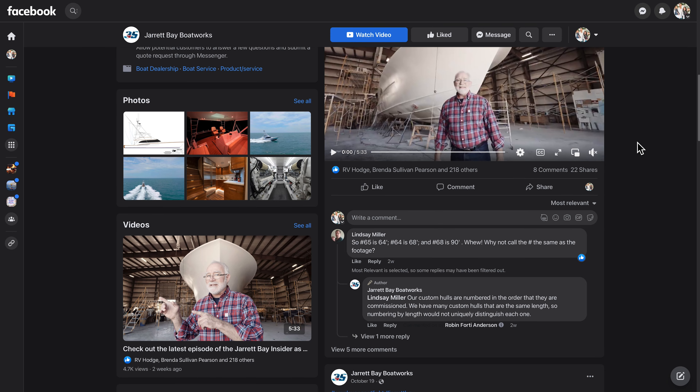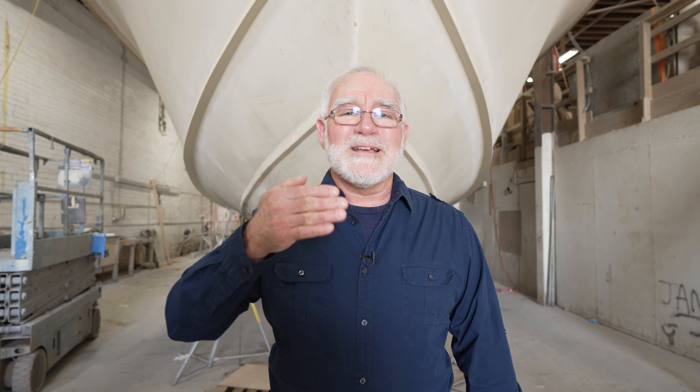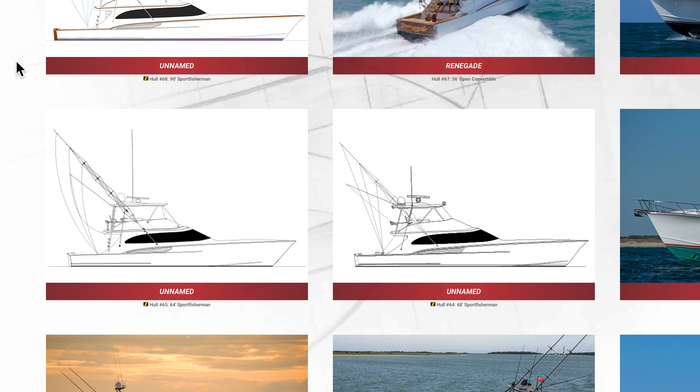Today's question is from Lindsey Miller: 'Number 65 is 64 foot, 64 is 68 foot, and 68 is 90 foot — why not call the number the same as the footage?' Well, to throw in a few extra twists, we had number 67 which was a 55-footer and number 68 which was a 60. The truth of the matter is the hull numbers are sequential to when they were started — the hull number is the serial number, if you will. The length is kind of a nickname and we do call those interchangeably. The biggest reason it's most confusing right now is we have all these boats with hull numbers in the 60s and all these boats with lengths in the 60s. Thanks again for leaving your comments and questions — feel free to join us in the conversation.